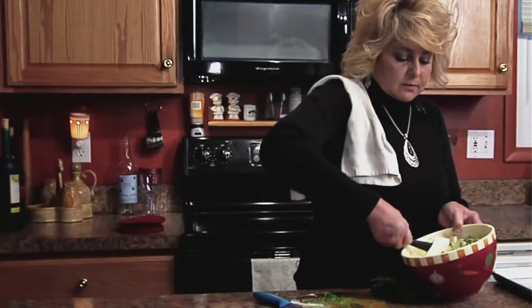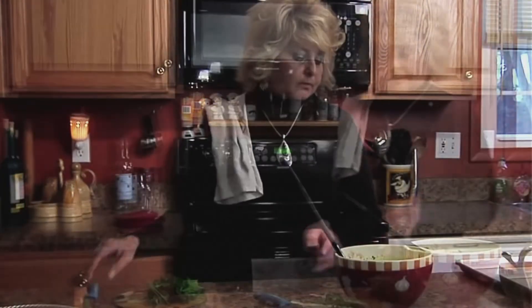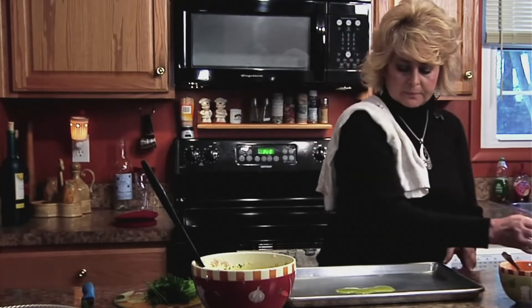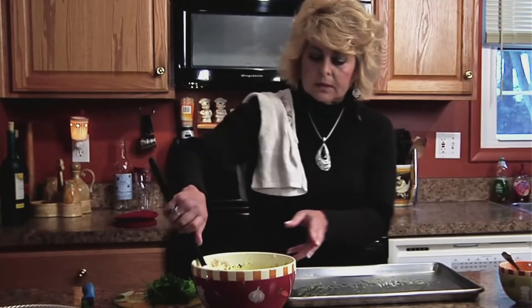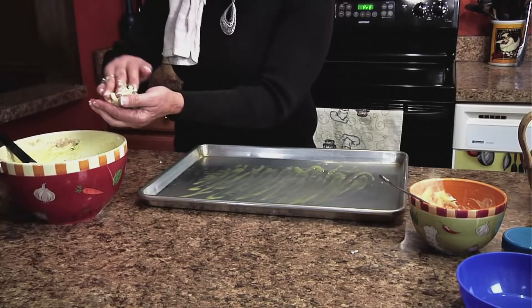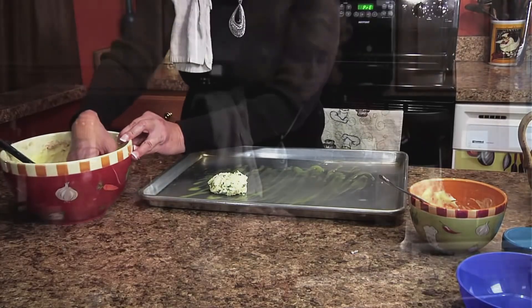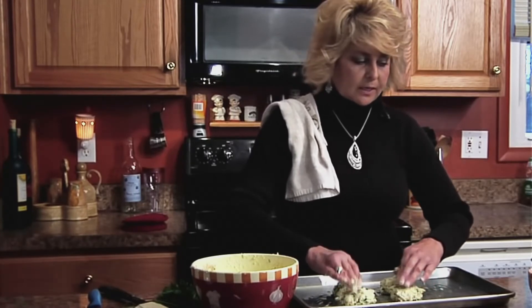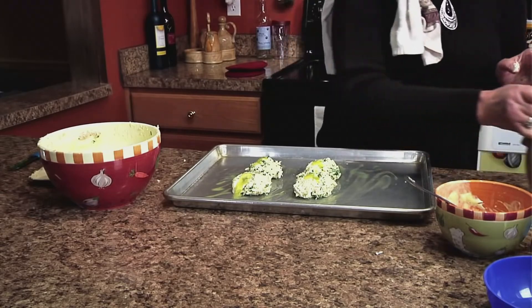To bake the crab cakes, we bake them at 350. I'm going to add them to my baking sheet — I'm going to put a little butter on the bottom so they don't stick to the tray. Then you take your crab cakes and you don't want to flatten them — you want to make them round and also very even so they cook all the same. The only thing left is to put a little dab of butter on them and they are ready to go into the oven.